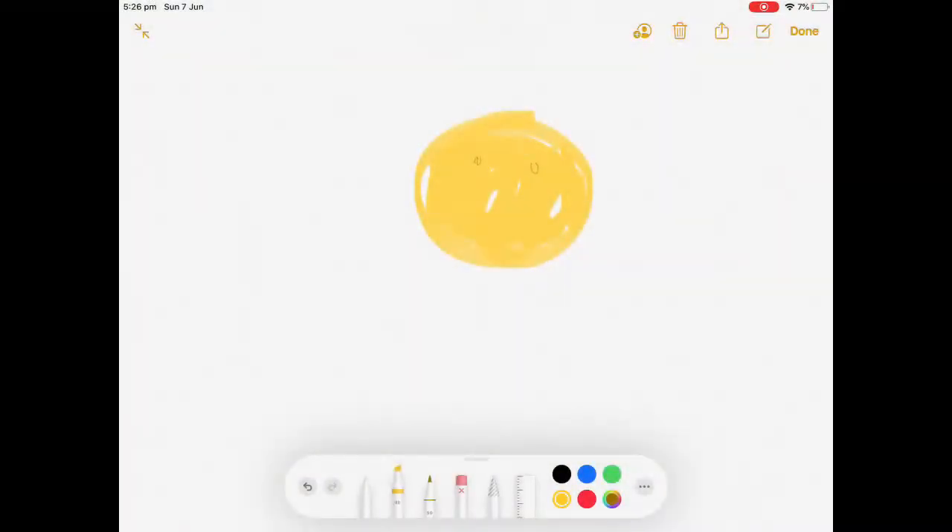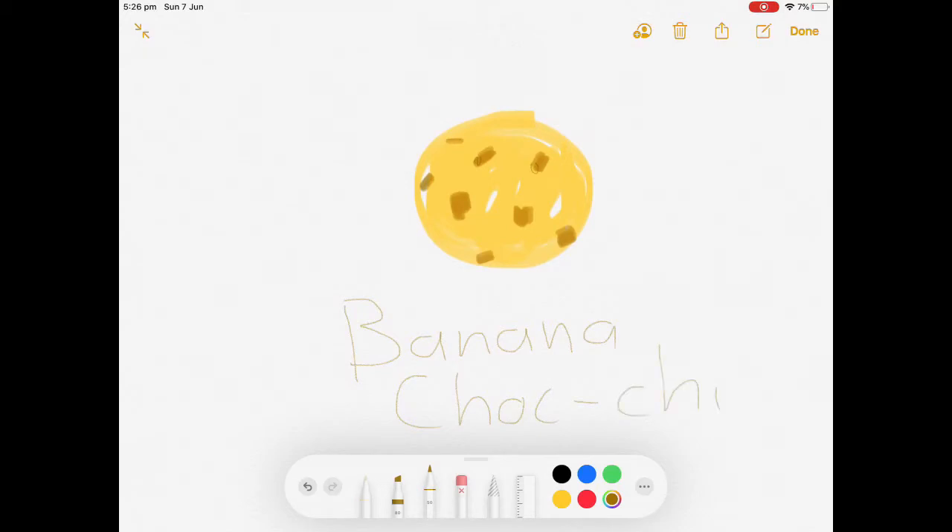Hi guys, welcome to Cocoa Kitties! Today we are doing a cooking video. I'm joined by my friends Sen and JJ, and today we are giving you the masterclass of how to make chocolate chip cookies using a Cadbury recipe. Let's get started!